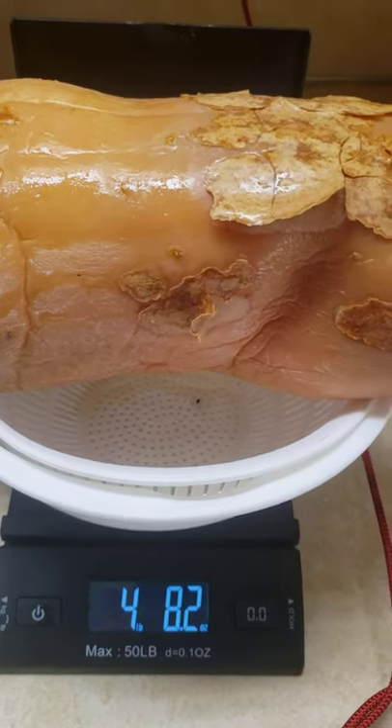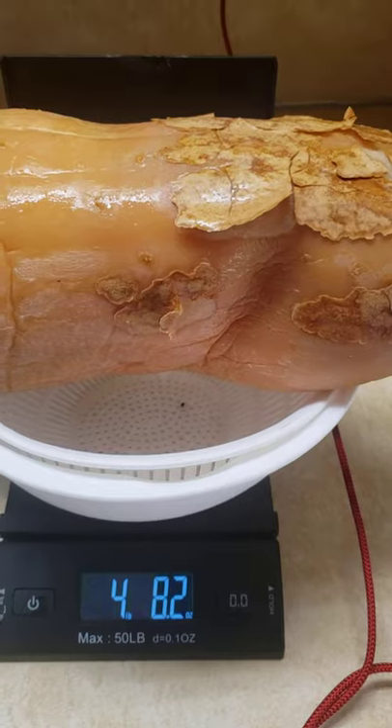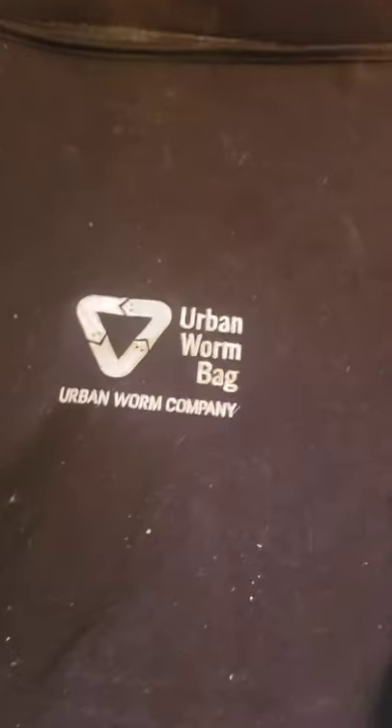I'm going to pause the camera and head on downstairs to the basement to add it to the bin. Okay, we're in the basement. I hope the lighting is adequate — it's going to get shaky here for a minute while I unzip the urban worm bag.